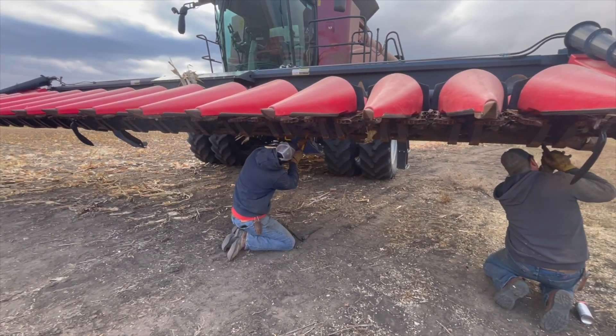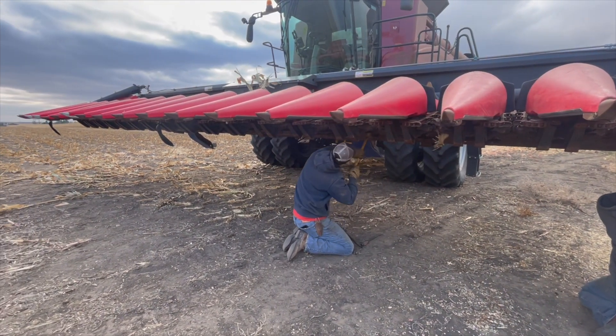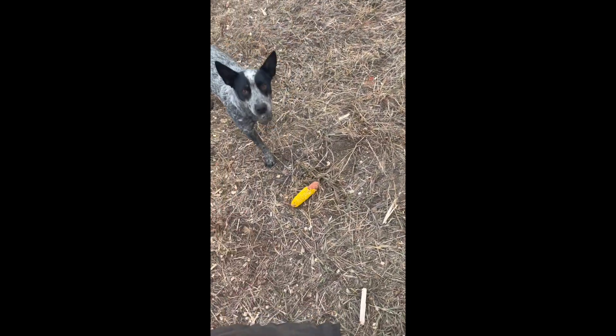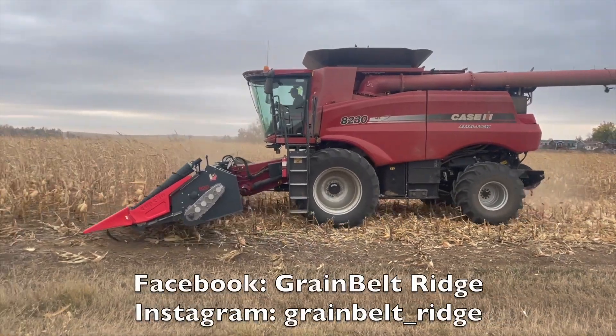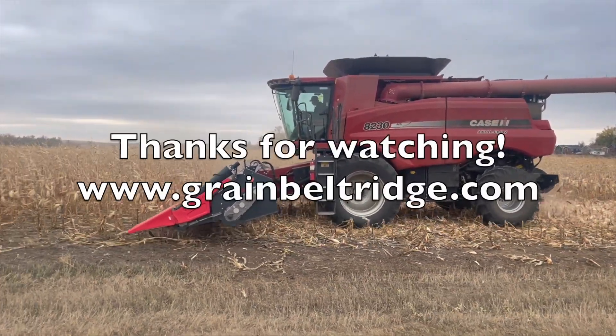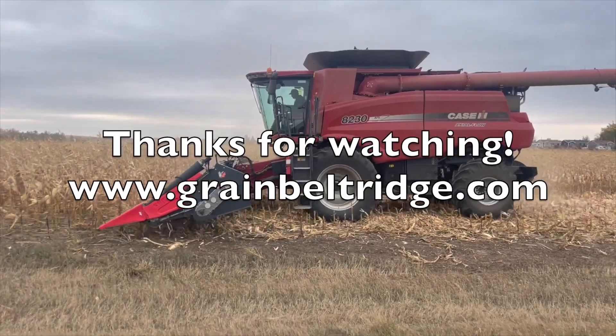Here we are just making some adjustments on the corn header. We are on week two of corn harvest now, so you will get more of that in my next video. But if you want to see more content, you can follow us on Facebook and Instagram. I try to post a little more often on there. Thanks for watching and don't forget to check out our website.